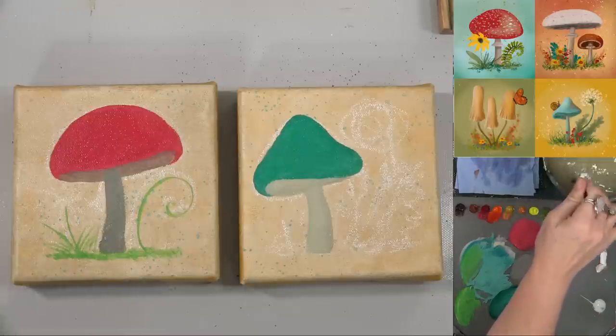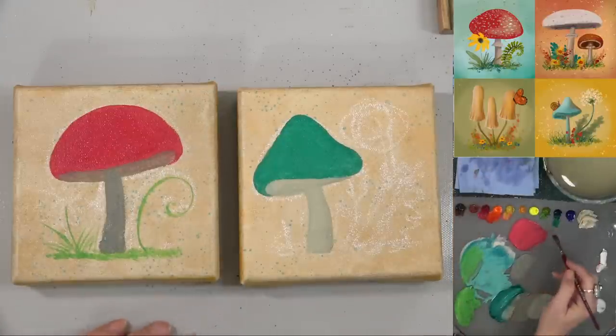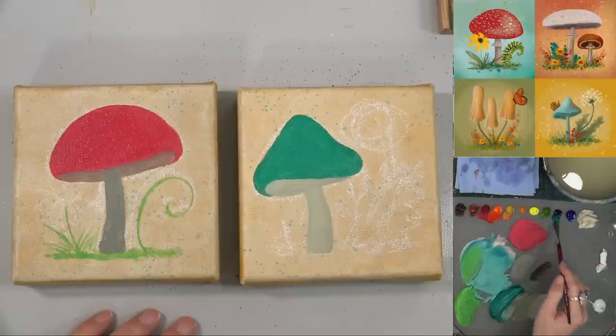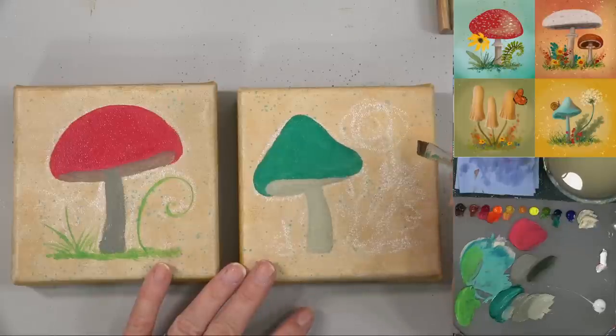With acrylics it's really important to let them dry in between these layers. We've got a lot of paint on here right now and I can't really do anything until it's dry, so I'm just going to paint the areas I haven't done yet and then come back to finish adding details. If I mess with them right now it'll just lift off what I've already done.